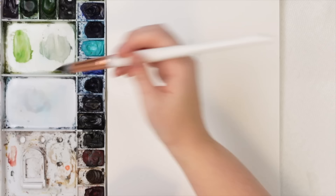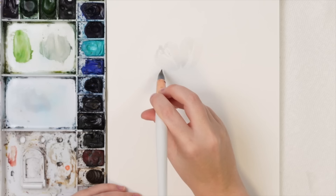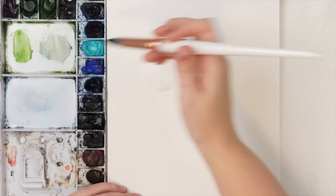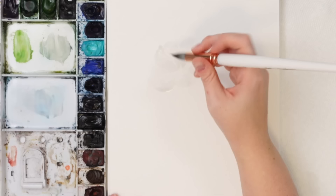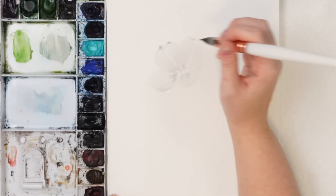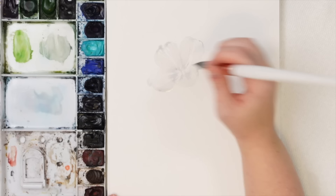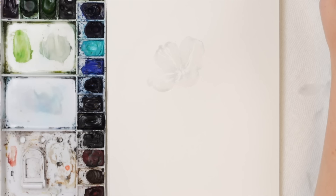We're gonna have the anemones pointing in different directions — these are gonna be loose florals. The first one is pointing up, just doing a really light petal. You don't even need to fill the whole thing in — you'll see a little bit of that gray at the base and at the tip. Let's do another petal kind of curving. We'll do a bit more detail on it after to make it pop, and we'll have some greenery behind to also make it pop. Then I'm gonna do this scoopy petal. Let's wash off our brush and do another one.